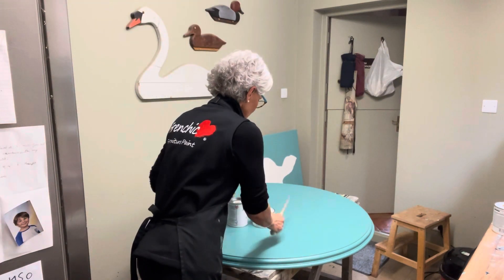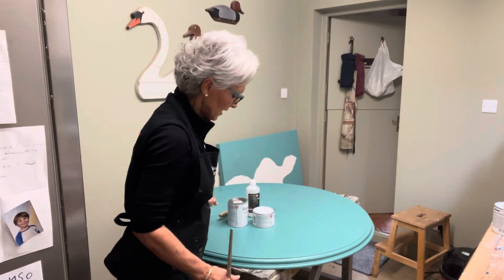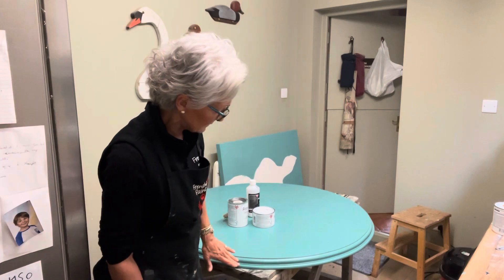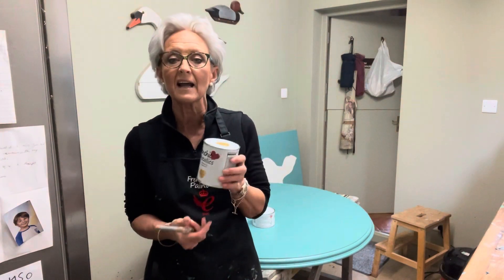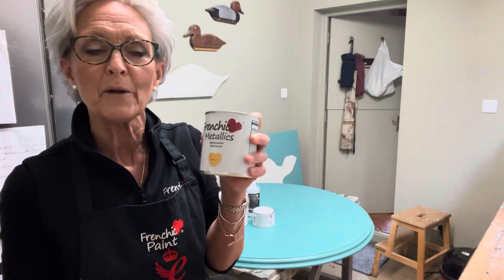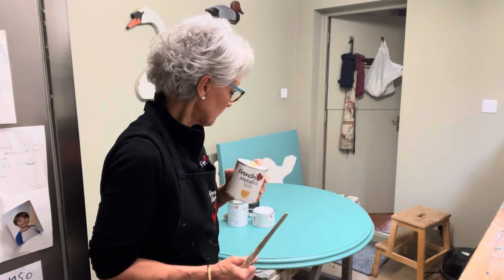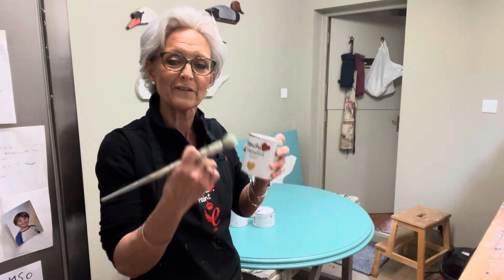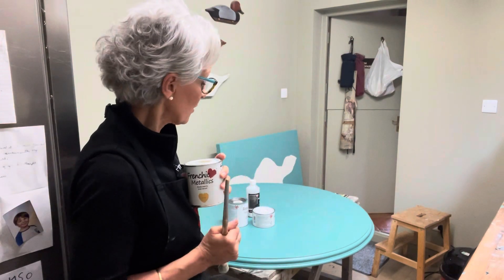Today I decided that even though I thought I'd finished, I'm going to do the border in gold. For that I'm going to use the French Chic Metallics King's Gold. It's a really super pre-mixed paint — okay to use outside as well. I'm just going to go around the border, and I think that will just lift it and make it seem a little bit more sumptuous.